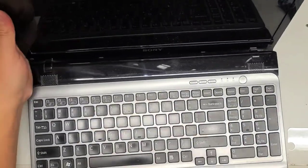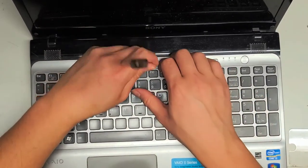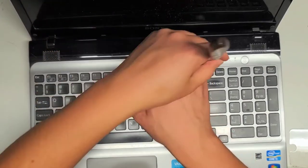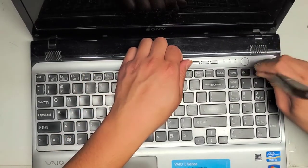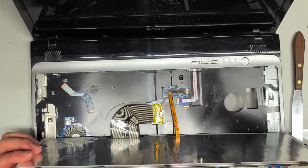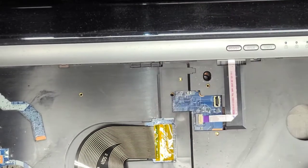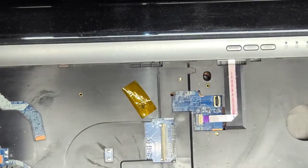Now we've got all those screws out. Let's flip this over and see if there's anything we need to remove from the top — we might have to remove the keyboard first. To do that, I'll use this thin pry tool and go along the top. When I feel a bump, I wiggle the tool in — those bumps are usually where the clips are. Once you do that, pull the middle up and push the sides down. Here you can see the keyboard backlight cable — flip up that latch and pull it out. Same thing with the keyboard cable, but there's some tape on top that you'll want to peel out of the way. Flip the latch up and pull the cable out.